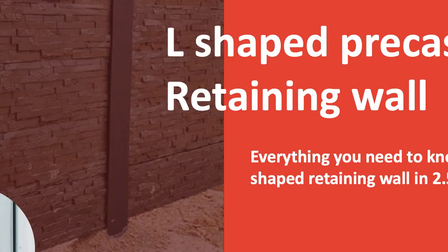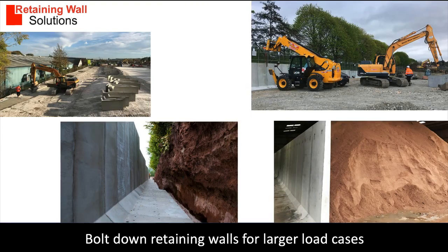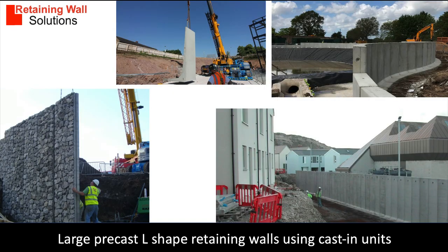Hello, my name is Bob Evans and today I'm going to give you a quick overview of L-shaped precast concrete retaining walls. Here you can see a selection of L-shaped units being used in a housing project. L-shaped units can have a smooth concrete finish or can be textured concrete and stone-faced, as you can see in the images on this page.